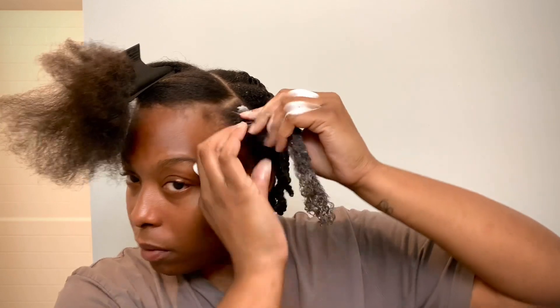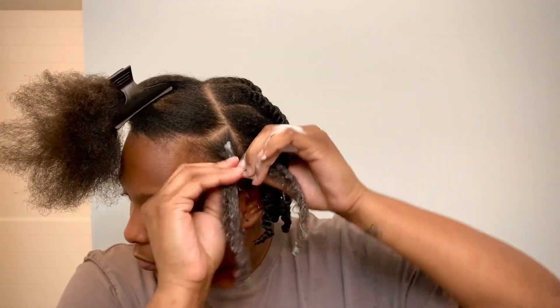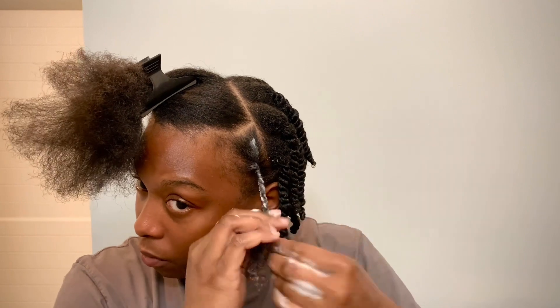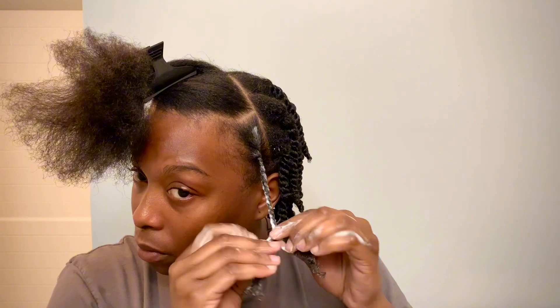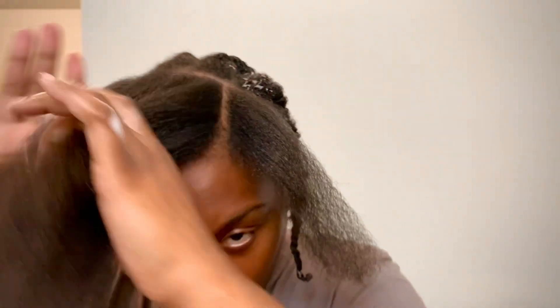Now I'm beginning to twist the front. I'm parting it kind of in the middle and twisting right away. I'm constantly twisting — the key is I'm never going to let the twist go. I never take my hands off; I continue to twist all the way down to the base. I'll add more mousse at the bottom. I just constantly keep going and going — it's going to loosen up once you let the twist go.